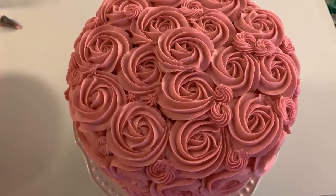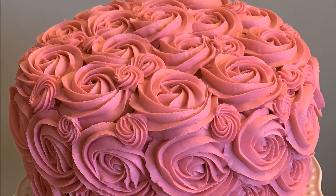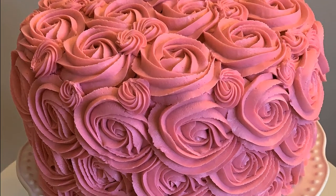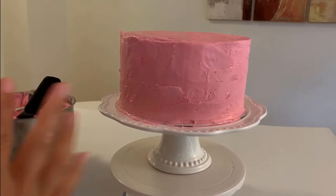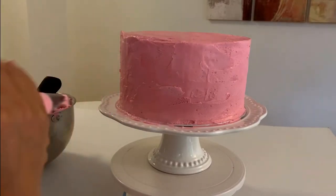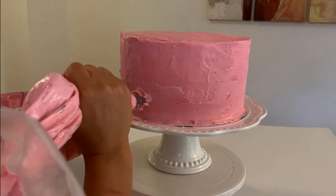We are gonna use a beautiful pink American buttercream. This is a very simple cake, fast to do, but it's important to get every rosette looking the same size as possible. I'm using a 12 inch cake and we are going to create three layers of rose.